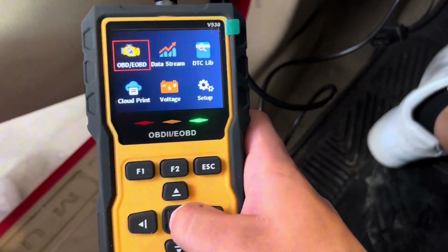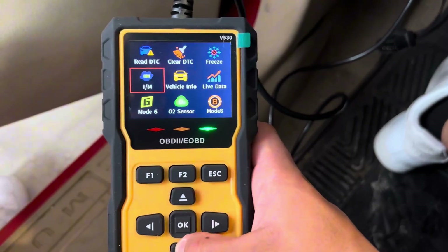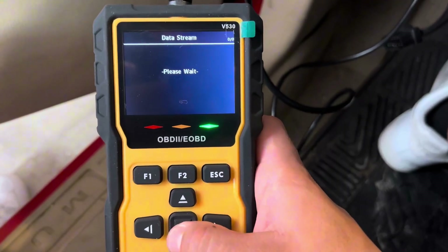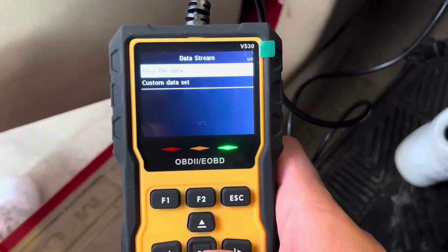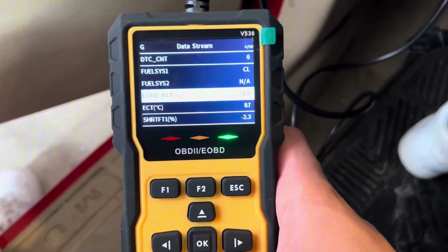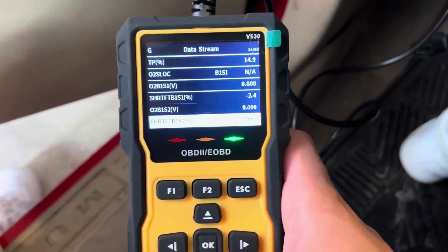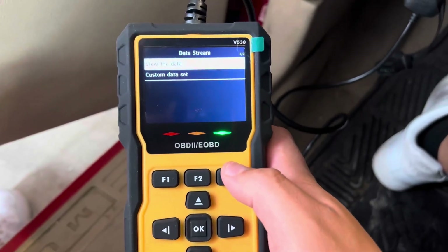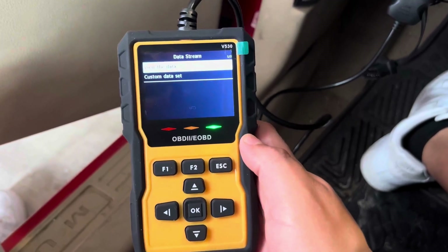It does a lot of things that you would normally need to go to a mechanic for, but as you can see, I can do it all right here. That is so cool. A lot of information that you can get from this device. So if you're looking for an awesome OBD2 reader, I'd highly recommend this one. Definitely a 10 out of 10.